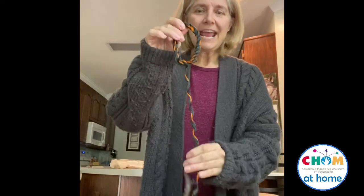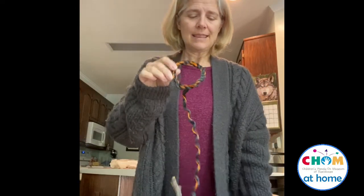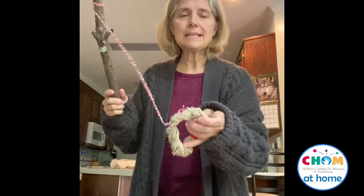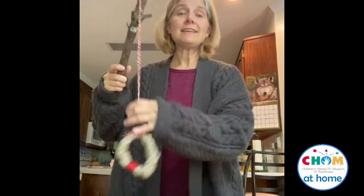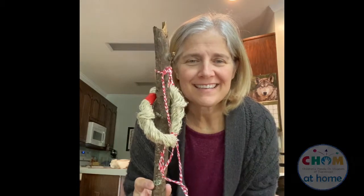One thing to notice about this rope ring game is the rope is still a bit twisty. Hang it around a doorknob so it can stretch out, or lay it flat with some weight on it — that'll make it a better game. The other version is ready to go right now. Let's try it out — there we go! Have fun!